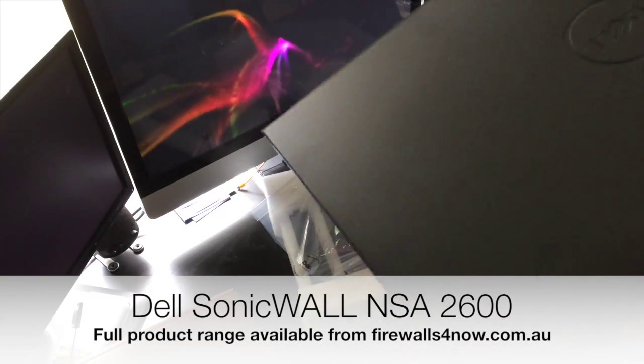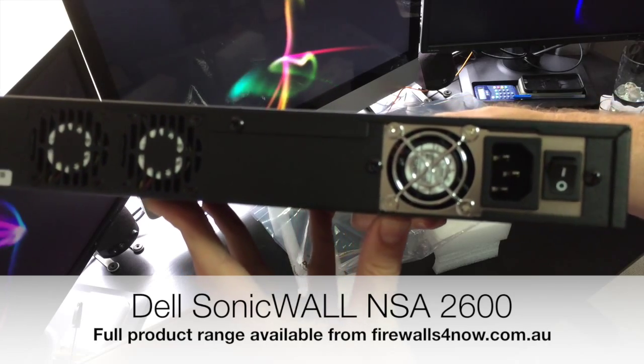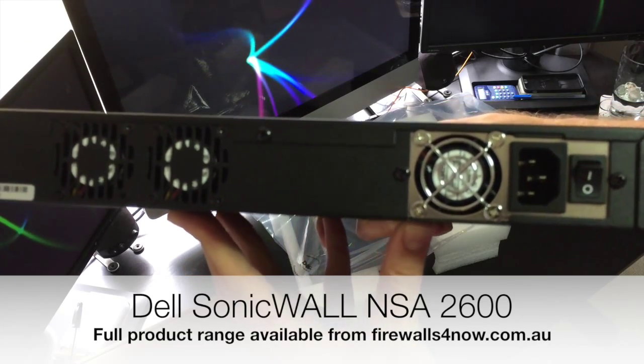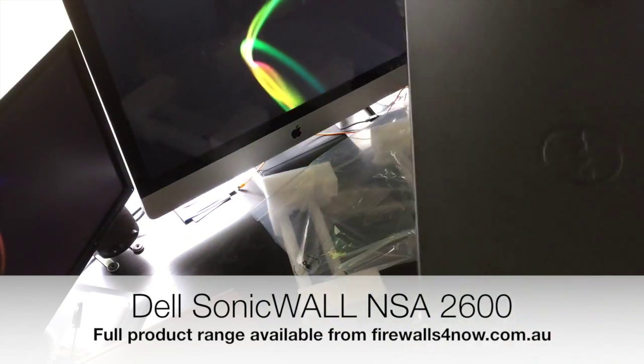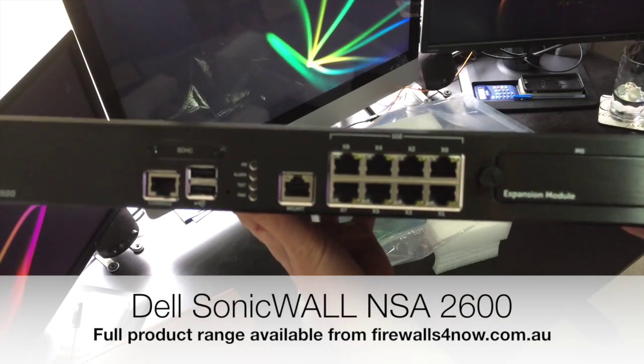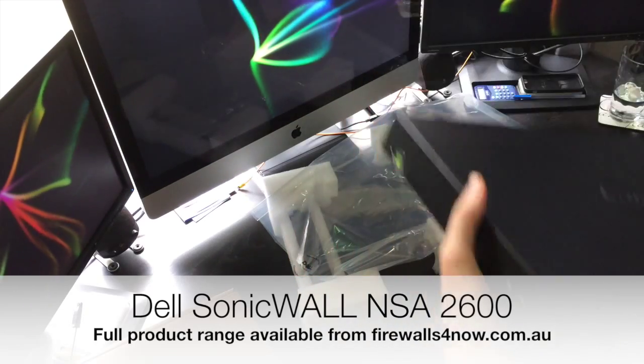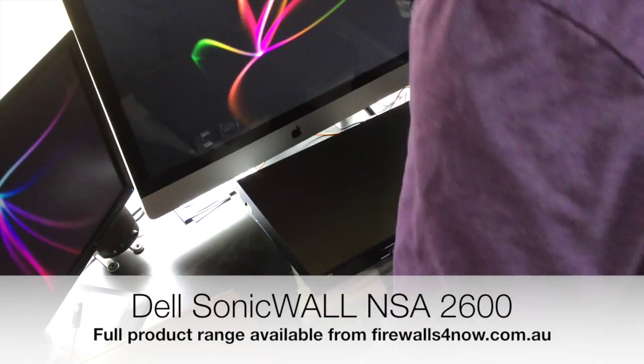It is quite a thin unit, and quite heavy for its size. There is a single power supply input at the back — a standard IEC — and that really is the SonicWall NSA 2600. A good number of port density and a good number of options on there.